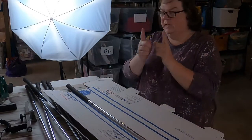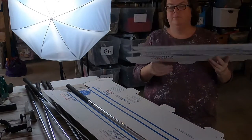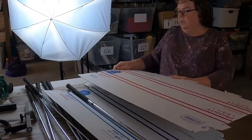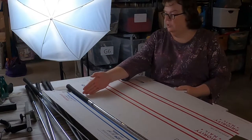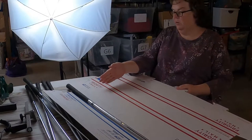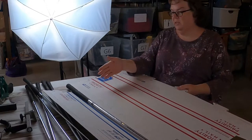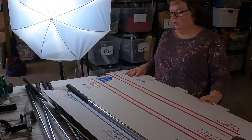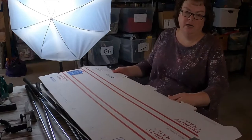So the golf clubs are about this much too long for the box. What I'm going to do is take this box and use its normal folding, and measure where I need to go about this much longer. You just want to make sure there's a good enough overlap so when you tape it you're not short. I usually go about two or three inches longer than what I need. In this case, it brings it to the Y on 'Priority'.